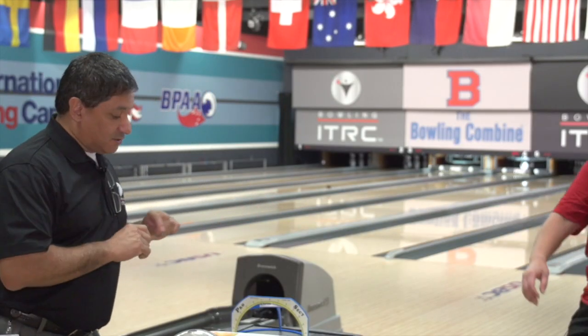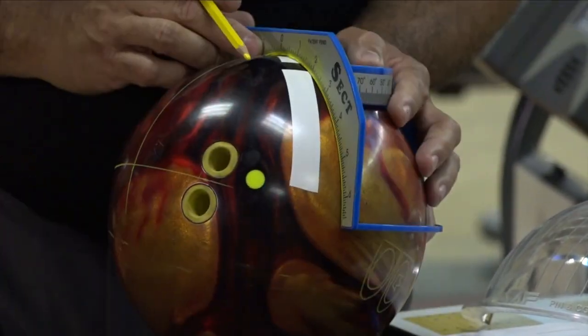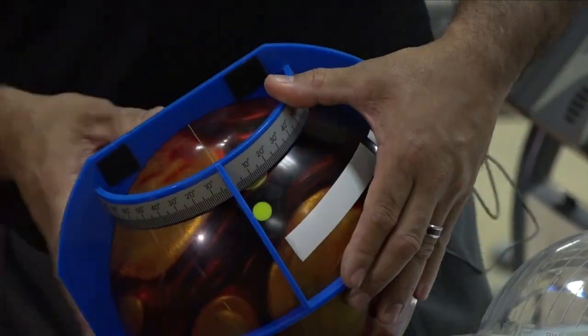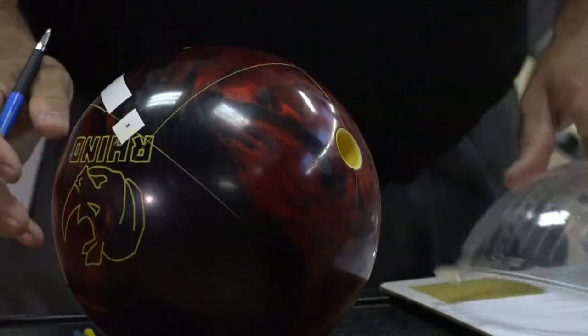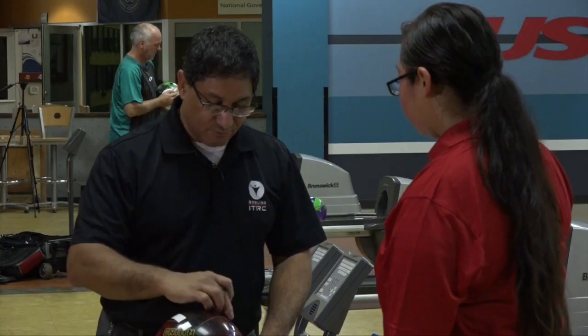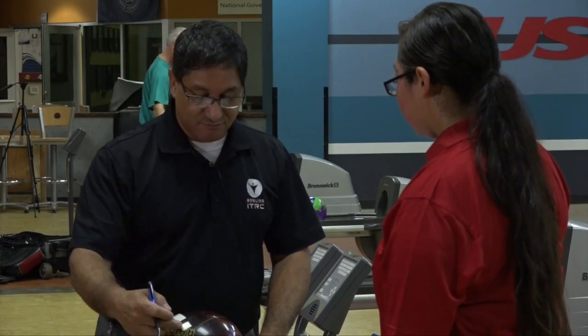I'm going to do one final measurement and get your positive axis coordinates. We've got your axis tilt, which is roughly about 15 degrees, and then your positive axis point: you're five and a half inches horizontally over from the center of your grip and seven-eighths inches vertically.